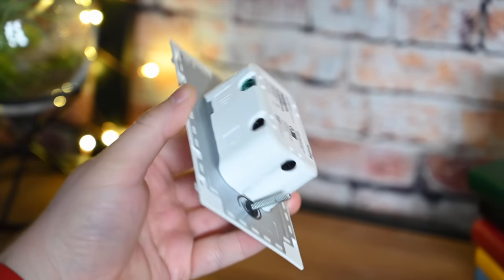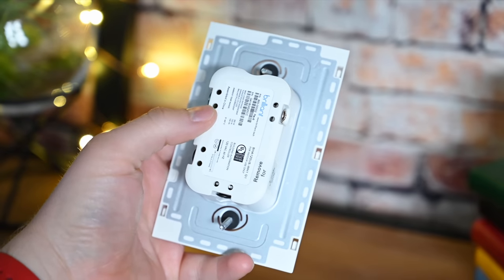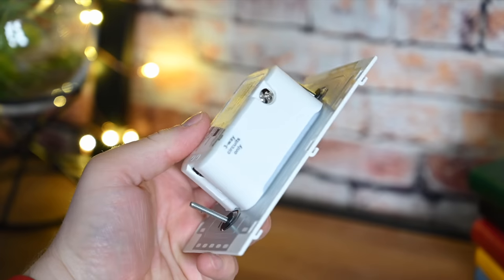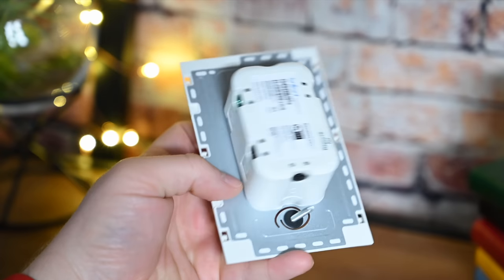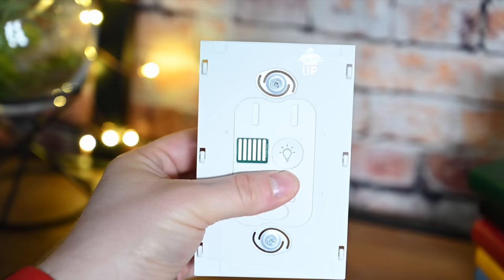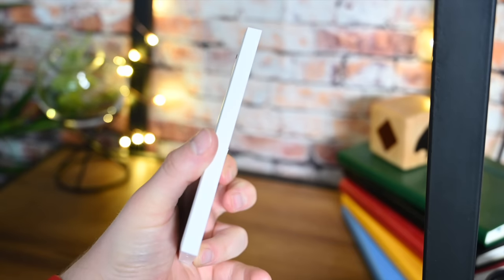With any electronics, if you're not comfortable replacing a wall switch, perhaps you should hire a professional or ask a confident friend. It was an easy install — everything was included and the Brilliant app walks you through the process very simply. This does work with three-way and four-way switches and it does require a neutral wire, so keep those things in mind.